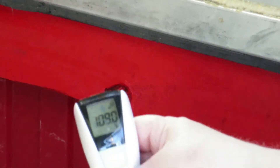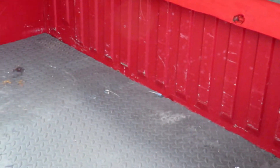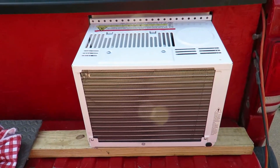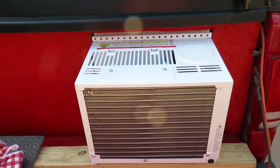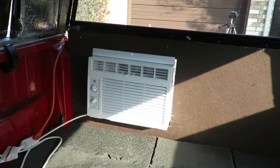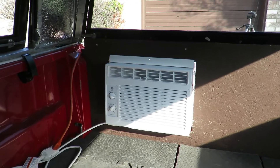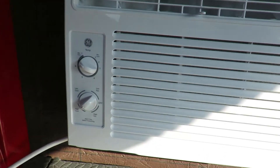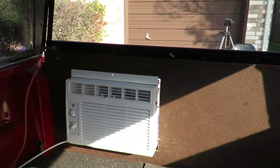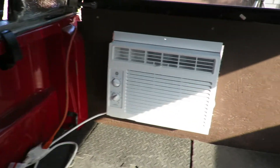The temperature is 109 degrees. We'll come back and check it in a little bit. I've got it set up and going — it's going down. We'll see how cold it really gets in there. That's what it looks like from the inside of the truck camper. I do have it set on high cool almost all the way up. It was 109 degrees in here before I started the AC.